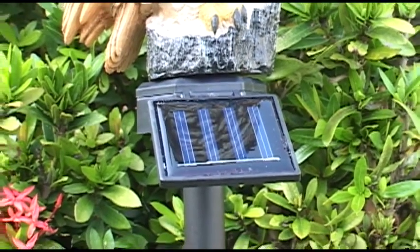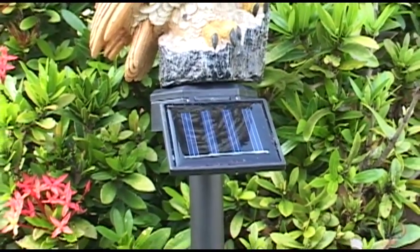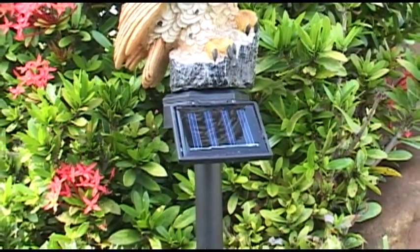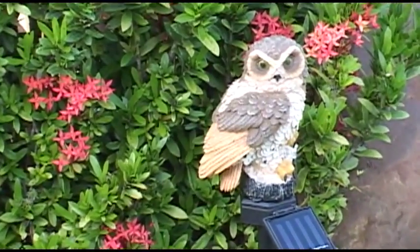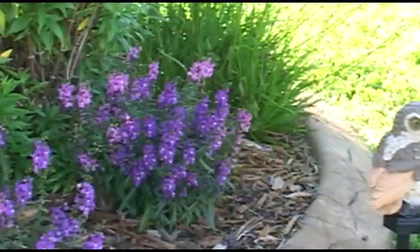At night, the built-in light sensor lights it up so your garden is protected even when it's dark outside. The magical solar owl is waterproof and requires no maintenance.